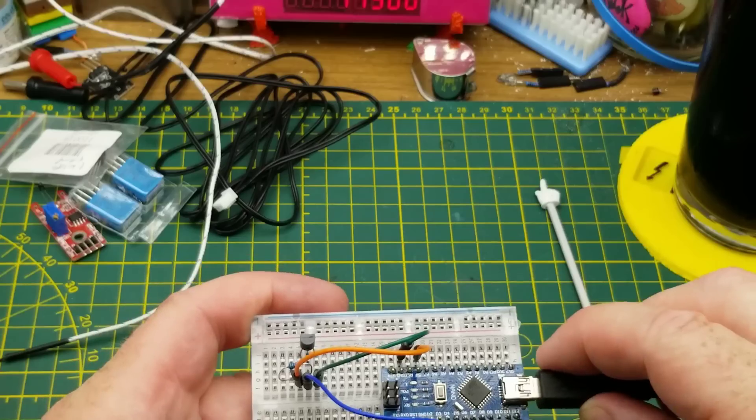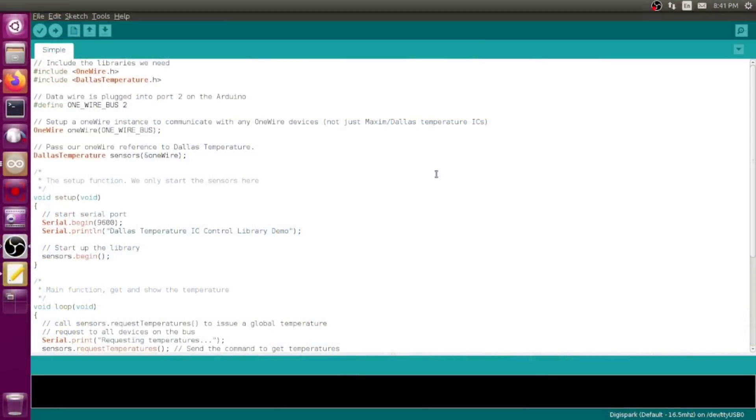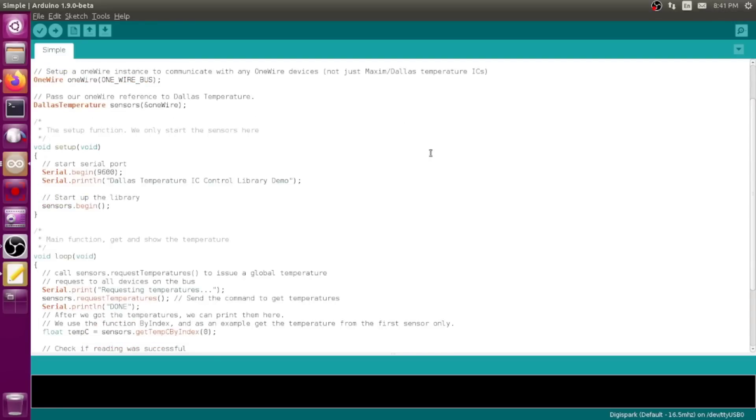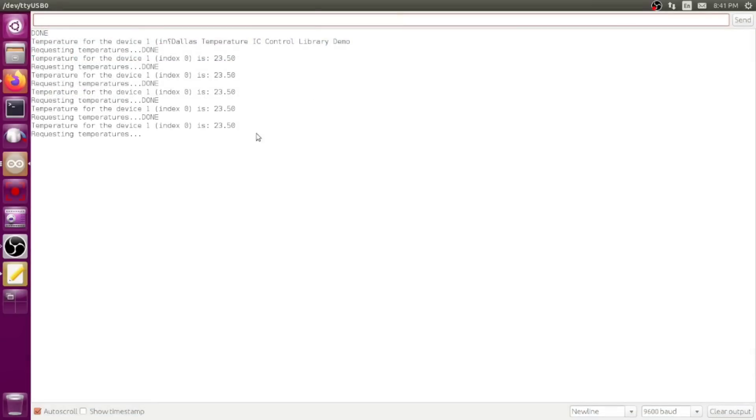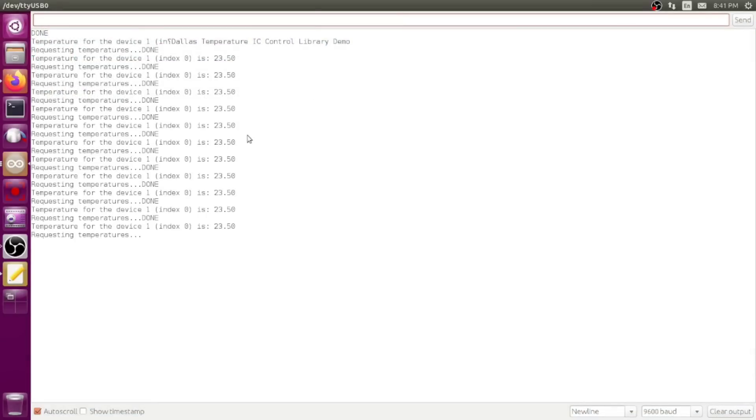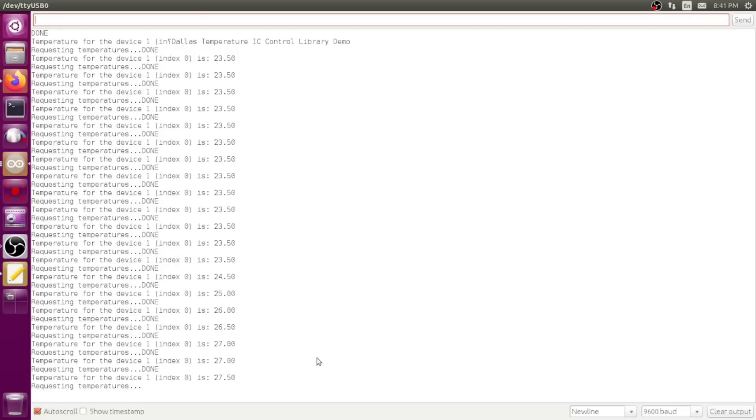Just a sketch from the library, power it up and away we go. There are multiple libraries and multiple demo sketches for this one - this is the one I chose from the library manager in the Arduino IDE. It makes a call to the OneWire library and the DallasTemperature library, does some math magic, and pumps it out. It's showing 23.5 degrees and as always I'll put my fingers on it to warm it up - and you can see the temperature is rising.